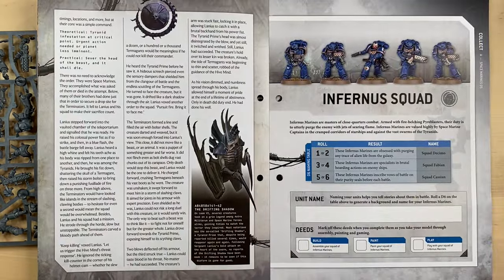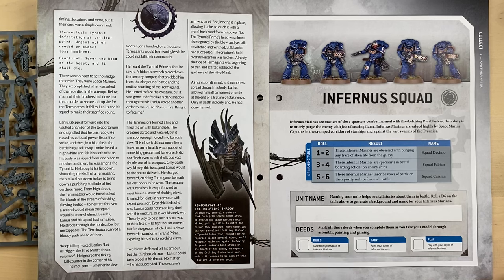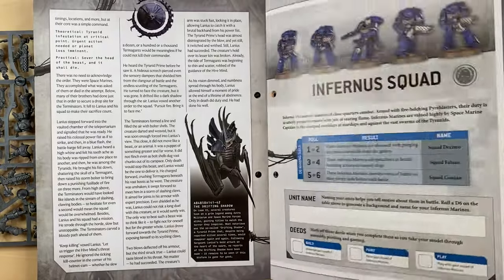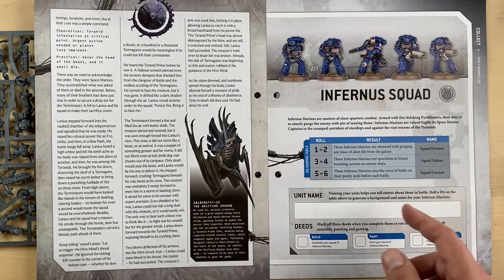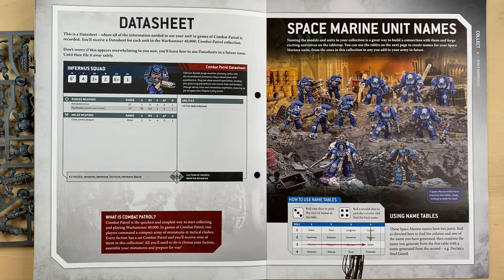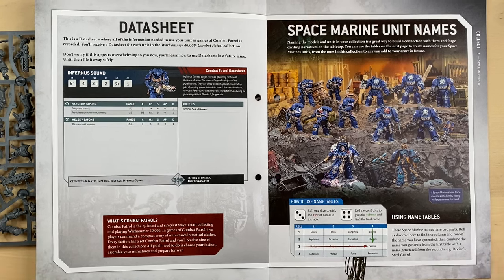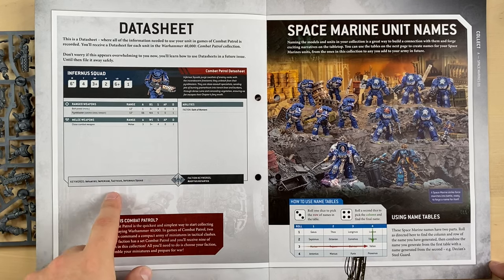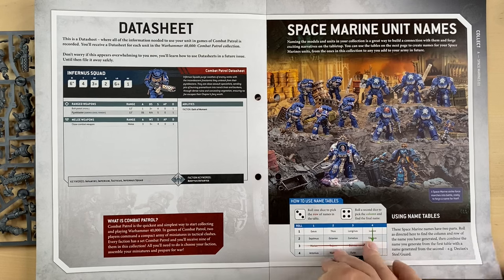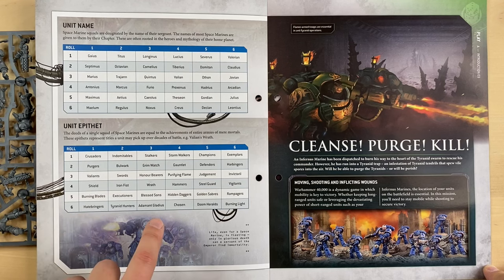Here comes the Inferno Squad — this is the way to personalize your squad. You can give a name to your squad; you throw some dice and get a name of the squad from the table. I actually quite like that they have this personalization feature so you can distinguish between squads, and maybe it has some practical purpose for running Crusades later on. This is the data sheet for the Inferno Squad, and here they tell us how to name Space Marine units. They give you the possibility to name your units by throwing dice — very cool.